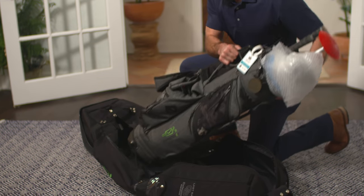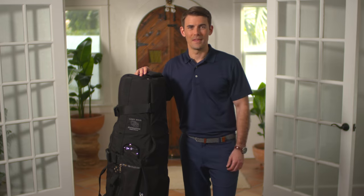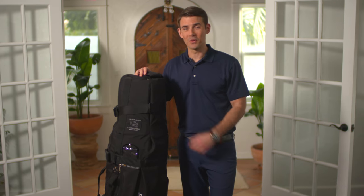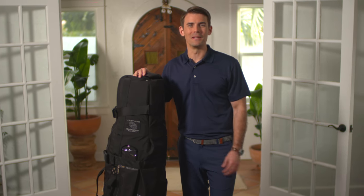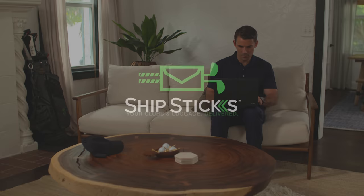We've got one last step: place your clubs into your soft travel bag so they're ready to ship. It really is that easy! Your clubs are all packed up, protected, and ready to be labeled. Swing on over to shipsticks.com for more in-depth videos on our hassle-free service.